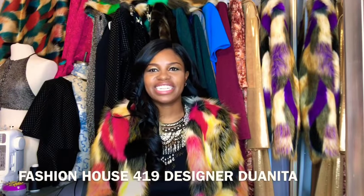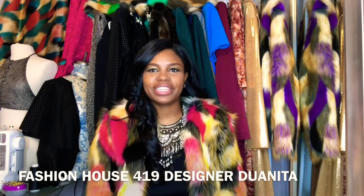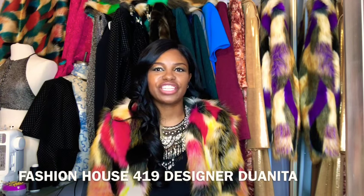Hi, I'm Danita, 419 Fashion House Creator. Today I'm coming to you with a tutorial on how to make this luxurious faux fur jacket. Let's get started.